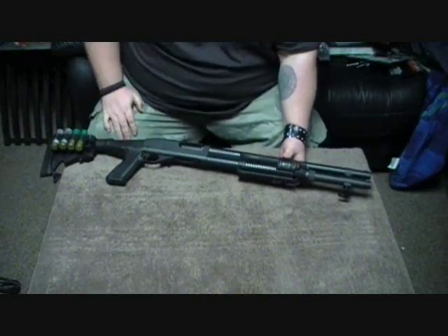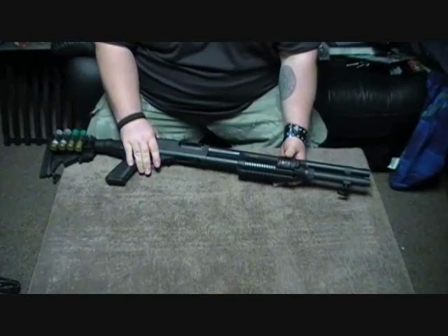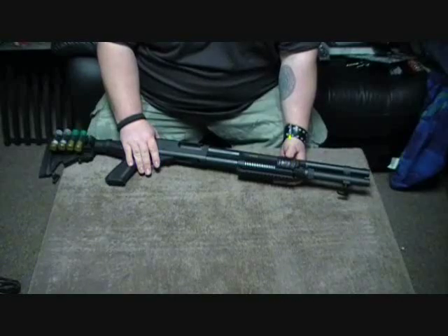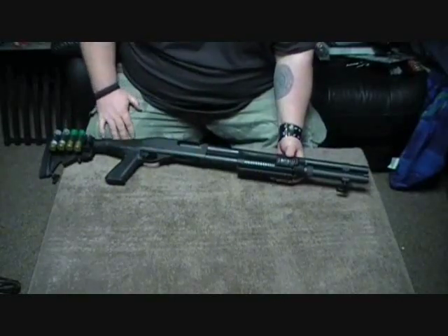First off, it's a great gun. The Remington 870 is awesome. It's been very, very reliable for me. Great action on it, nice and smooth. I mean, it's just like glass — it's so nice.